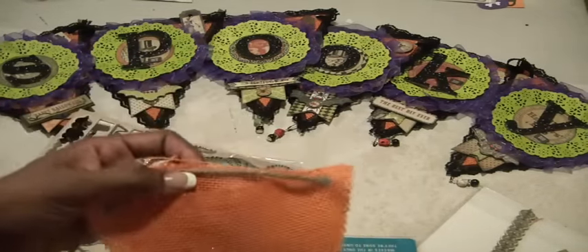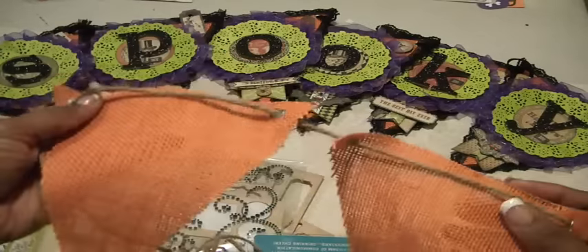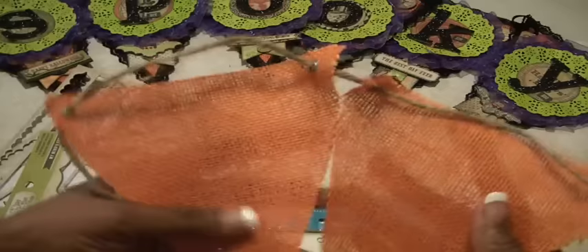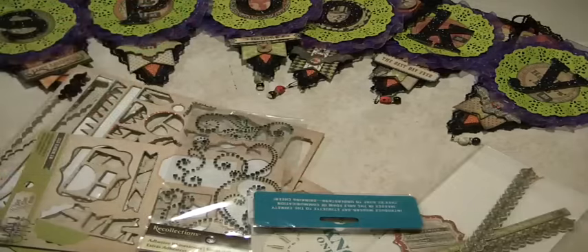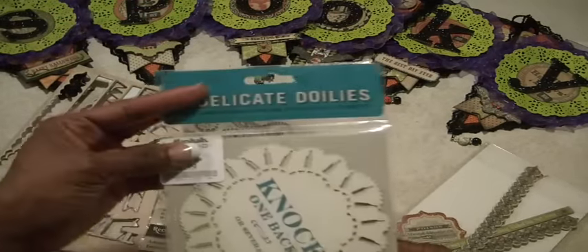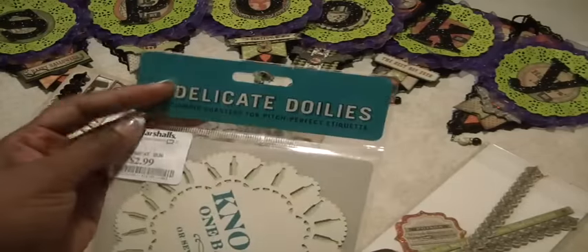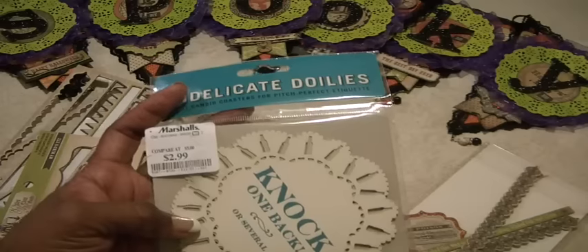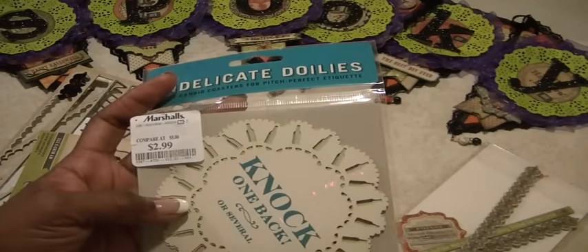I started out by using this orange burlap triangle banner that was gifted to me by Ana Yana. She gave me this a couple of years ago and I knew that I would be using it for a Halloween banner. But I needed to back it with some medium-weight chipboard. I also used a doily — kind of like a chipboard doily I picked up at Marshall's. I wanted something sturdy to put my ribbon around, using some purple ribbon, a wired ribbon from Costco.